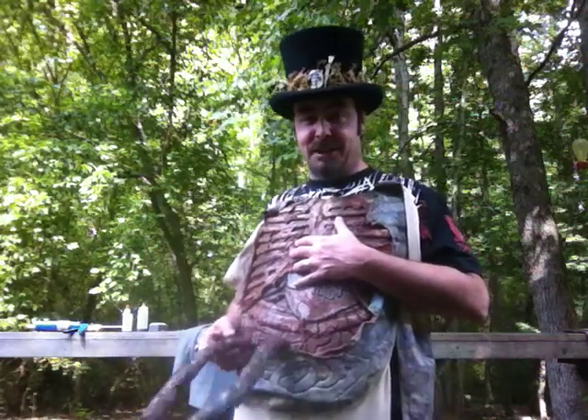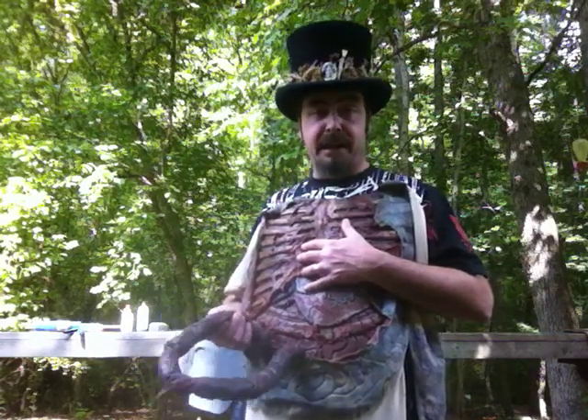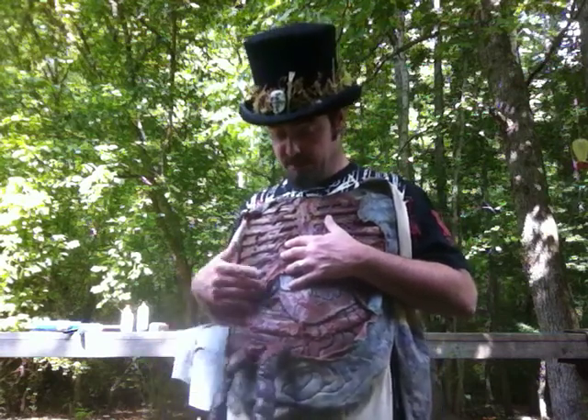This is some intestines attached to it. The intestines are nothing but a leg out of some pantyhose with some polyfill in it, some latex, and then attach it, paint it, and put the appropriate filth and gore on it.